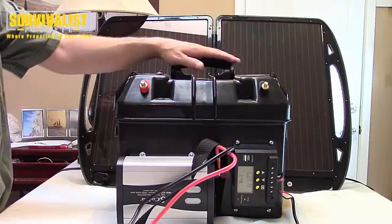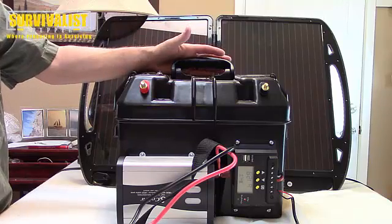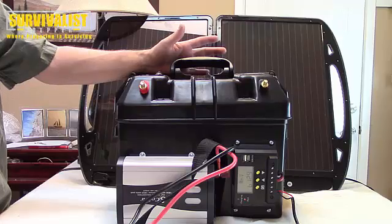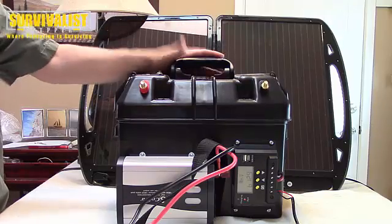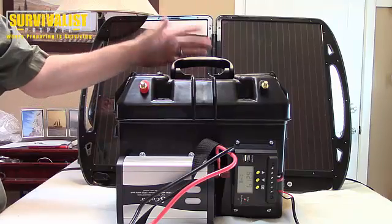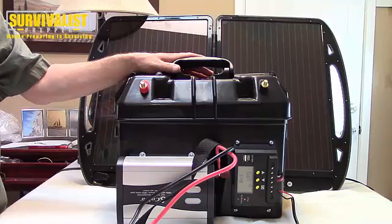Make sure and read the article if you want more information. If you need anything else, just leave a comment on the video and I'll answer to the best of my ability. This is my first attempt so I'm not any kind of guru, but I'll do what I can and if I can't I'll point you in the right direction. Thanks everybody for watching, take care.